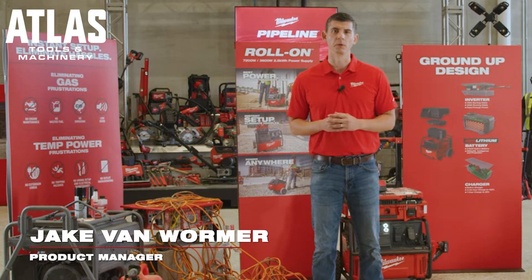Hi, my name is Jake Van Warmer, Group Product Manager here at Milwaukee Tool. What I wanted to walk through today is Milwaukee's vision of redefining the way you use power on a job site.